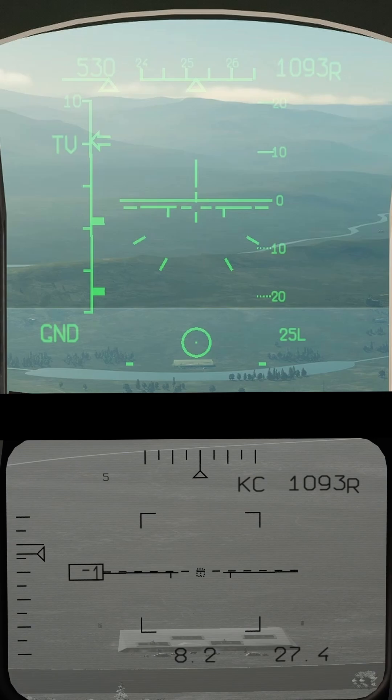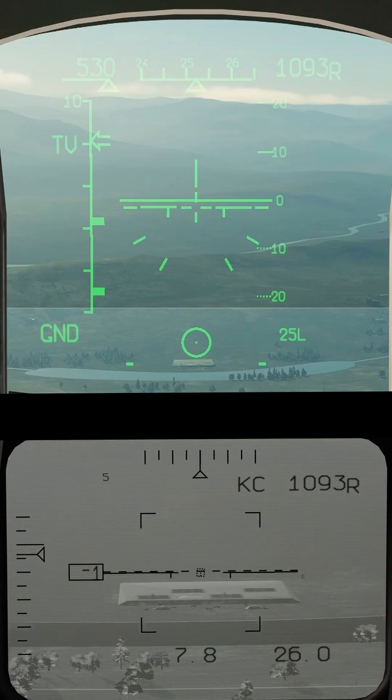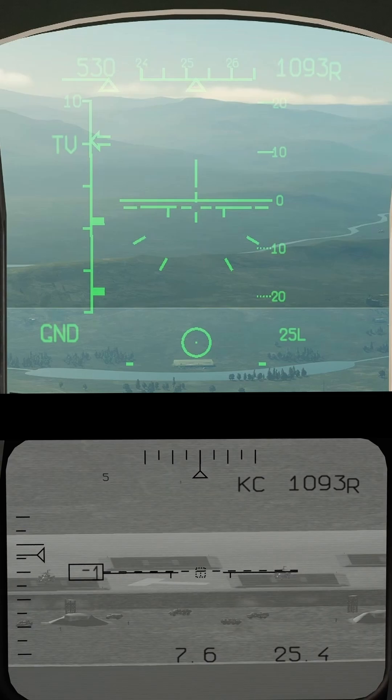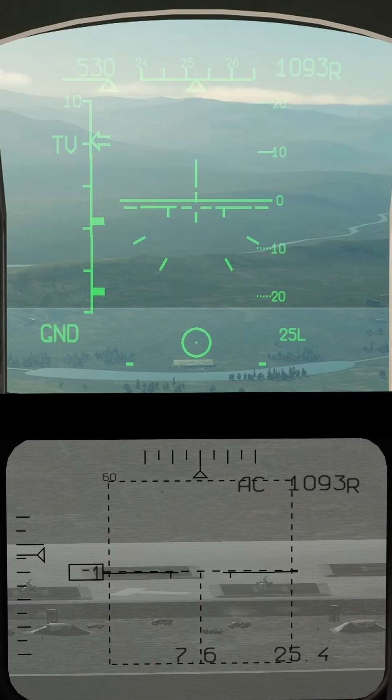I'm gonna focus in on those vehicles up front. Let's take a closer look with radar display zoom. As a demonstration, I'm gonna set my target box size to 60 — that should pick up that landing pad and give us a target. And there it is. This AC indicator indicates we have a target lock.